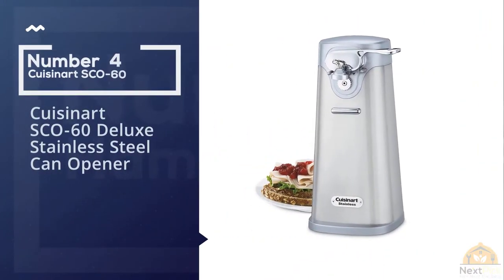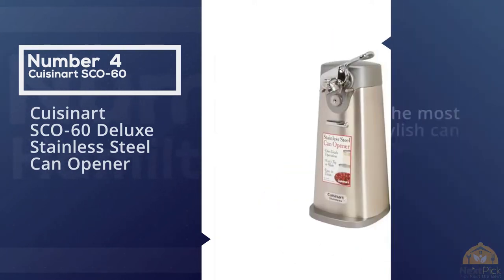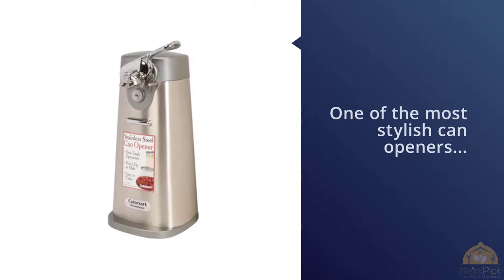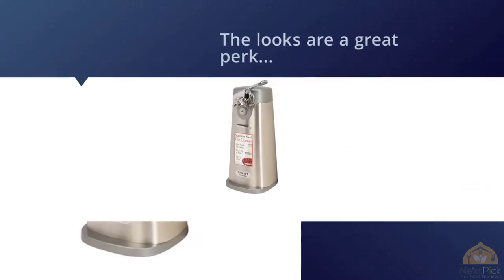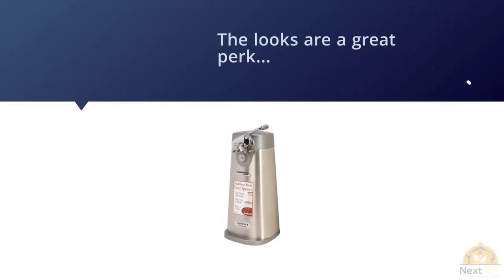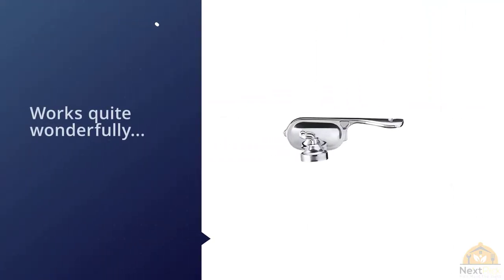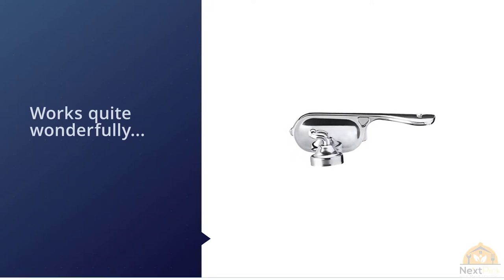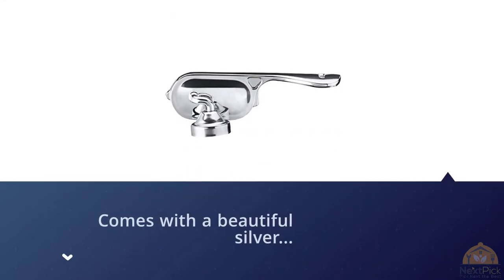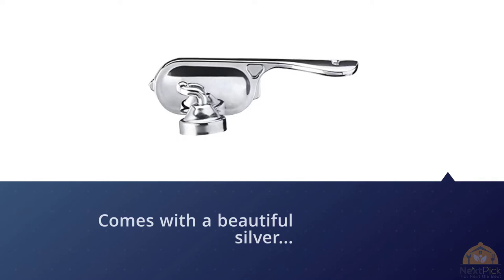Number four: Cuisinart SEO-60 Deluxe Stainless Steel Can Opener. This is one of the most stylish can openers you can buy on the market right now, and while the looks are a great perk, this can opener works wonderfully too. It comes with a beautiful silver and white body that looks like an expensive coffee machine. The body is compact and doesn't take up a lot of space, and the can opener has a magnetic holder also coated in silver.